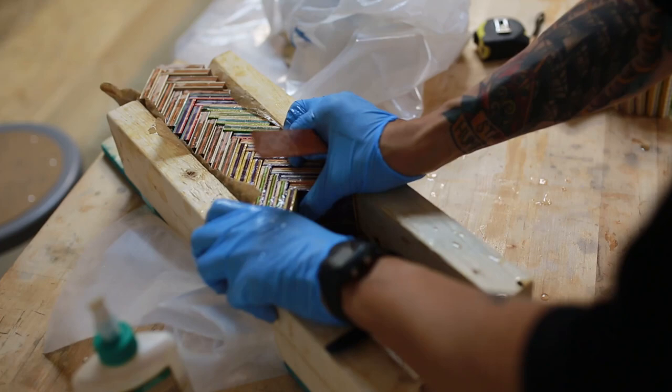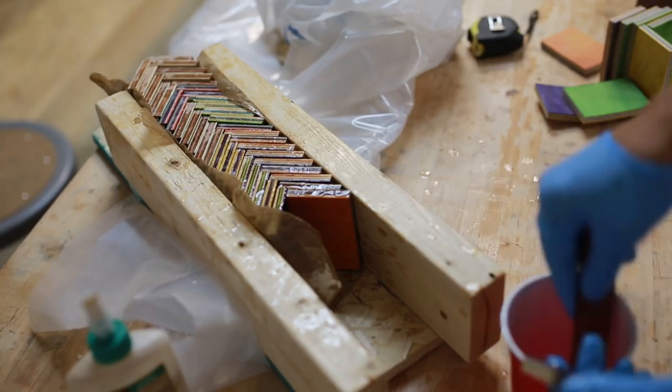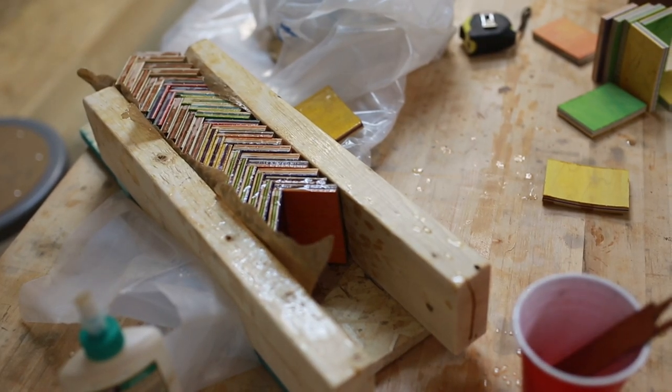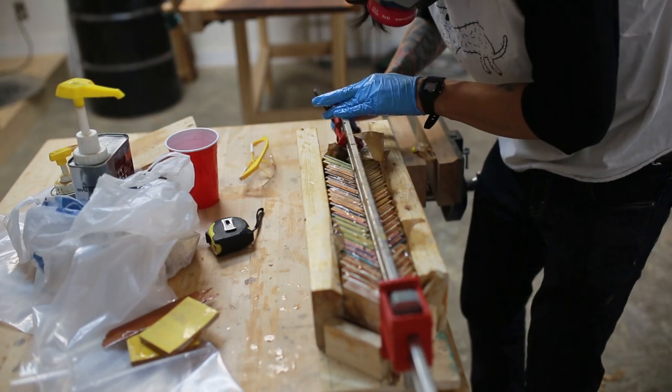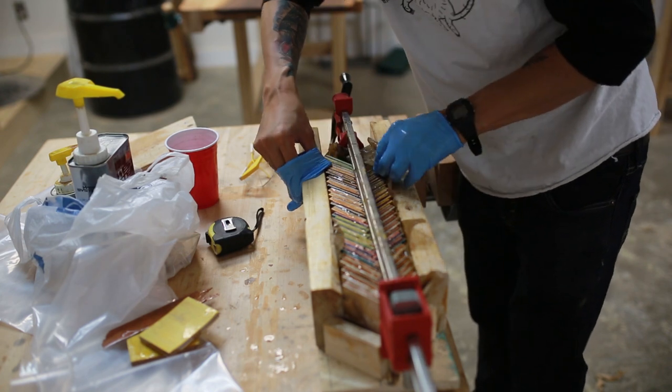Every single edge of the skateboards was coated with West Systems epoxy — pretty much the epoxy used for all my projects. Once all the glue-ups were together, we threw in a 90-degree wedge, clamped it all together, and left it to cure until the next day.